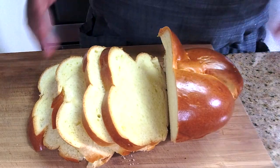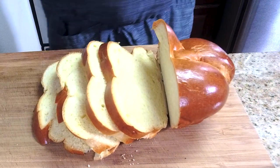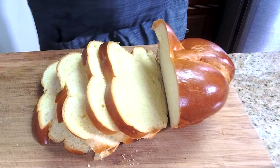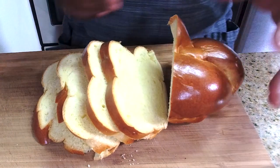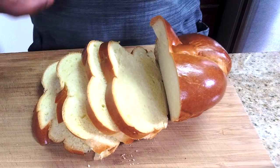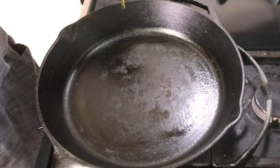Alright guys, we're going to get started. As you can see, I already have my challah bread cut. You can use any buttery bread — whether it's brioche or this challah, or even sourdough. Those are great breads to use because of the texture they give. But today we're going to use my favorite.